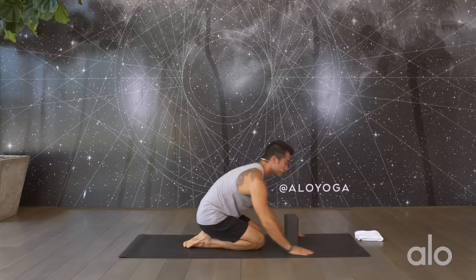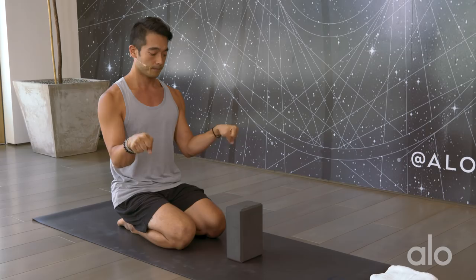A lot of times we focus on stretching out the wrists, but instead let's focus on building some strength up. Make two fists here and start to take circles in your wrists, finding a lot of flexion here in your forearms. Take the circles into the other direction. And then shake it out.